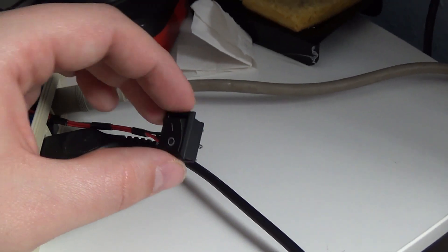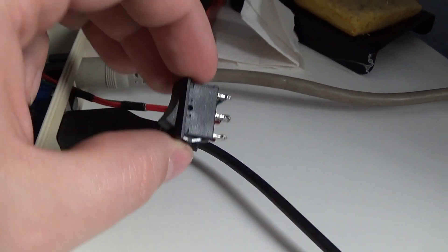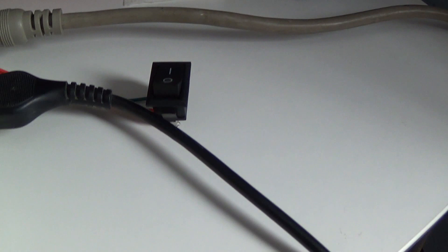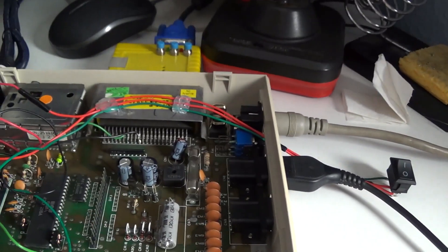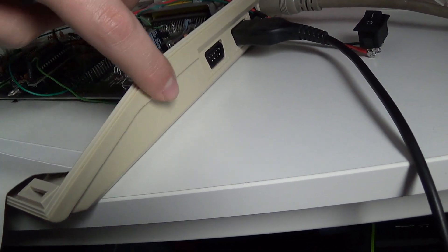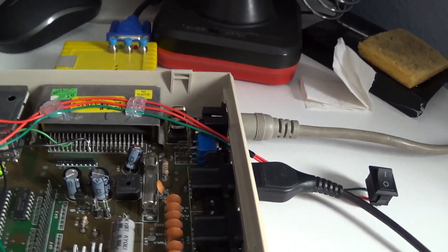So if you flip the switch that way, then the lower two points are connected — those are the two red ones — so that is the 6581. And the 8580 is on the other side. The switch position is just temporary — I glued it on just to hold it in place. I eventually plan to mount it on the side or here on the back. I haven't quite decided yet. I'm not that great with tools to cut plastic, but we'll see how it goes when that time comes.